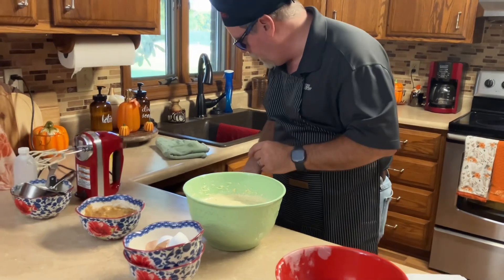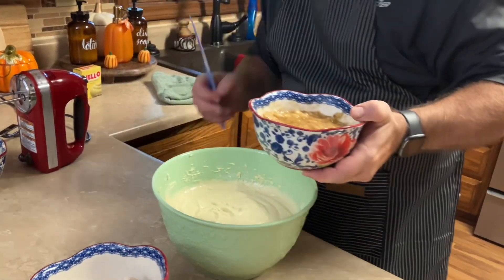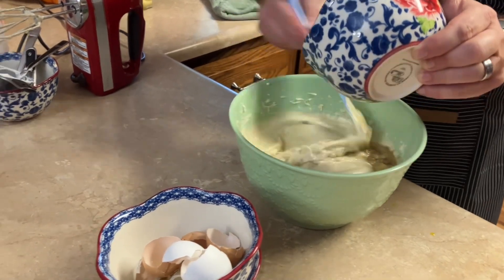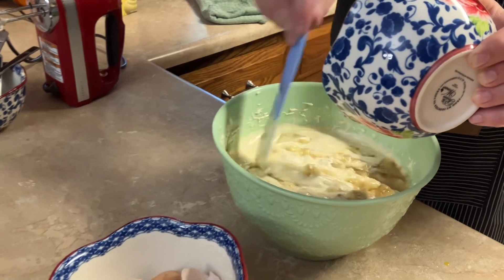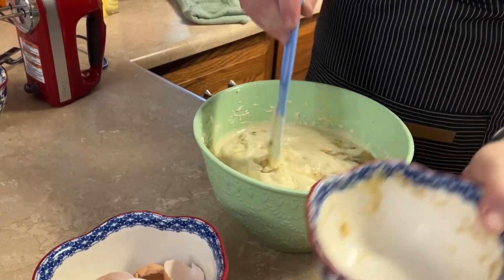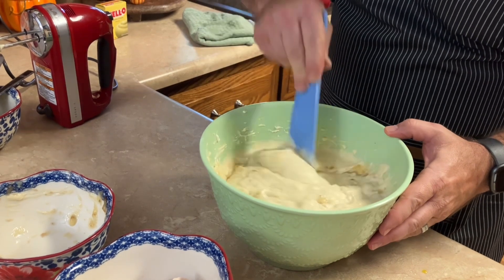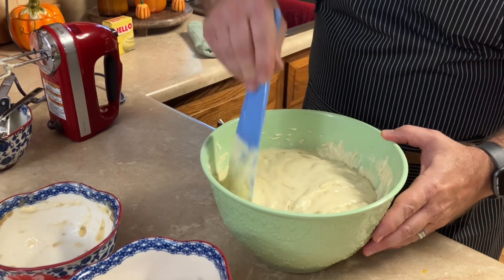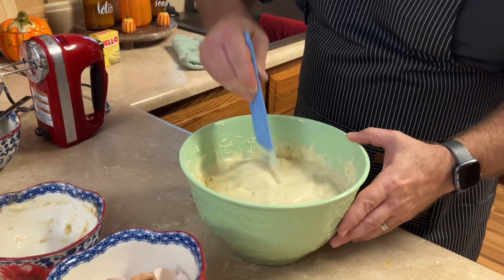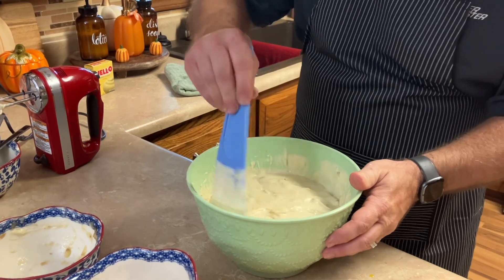Now it says to gently fold in the bananas, so I've got my folding spatula here. This thing is going to be something else — it smells really good.